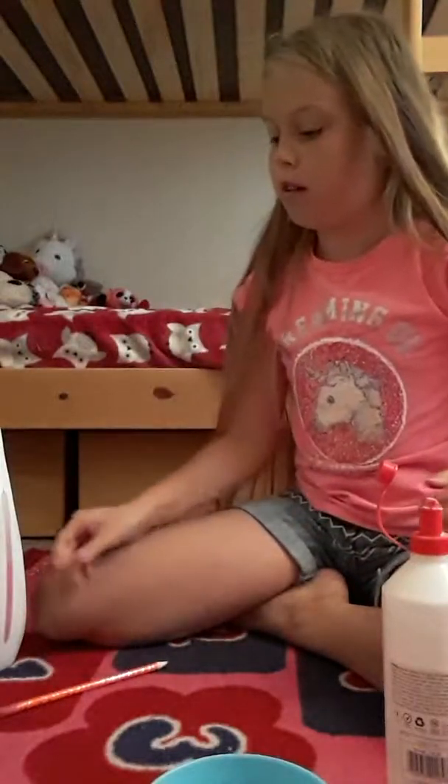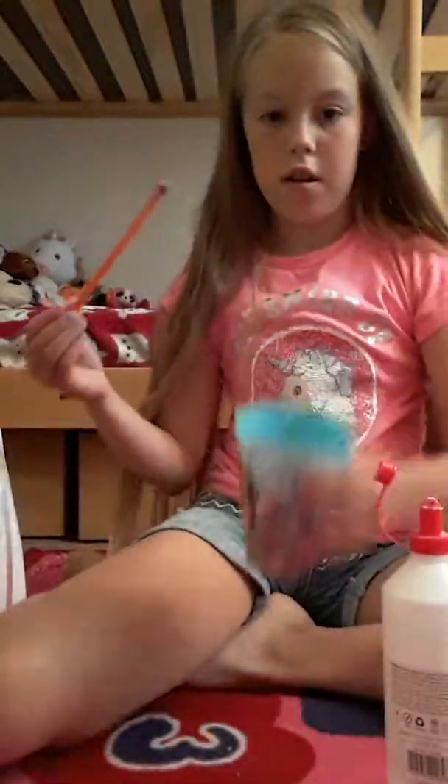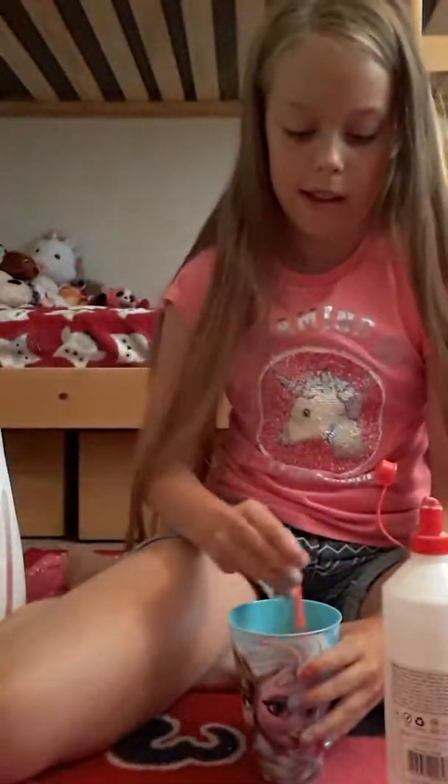And now it's time to pour some laundry detergent in. You can use any laundry detergent you have. I need some more because I put loads of glue in. There — I think that's about enough.